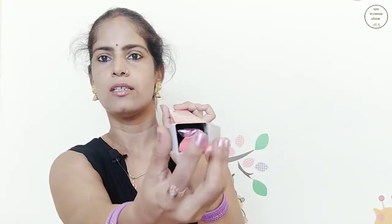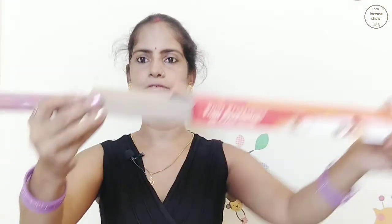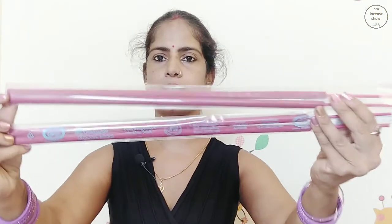Now let's open the box and see — this is what it comes out like. It's nice and pink. We have a cardboard-like structure to hold the incense in place and safe. Inside we have this branded plastic pouch and we have two pouches like that and two sticks in each. So we have four sticks like that.